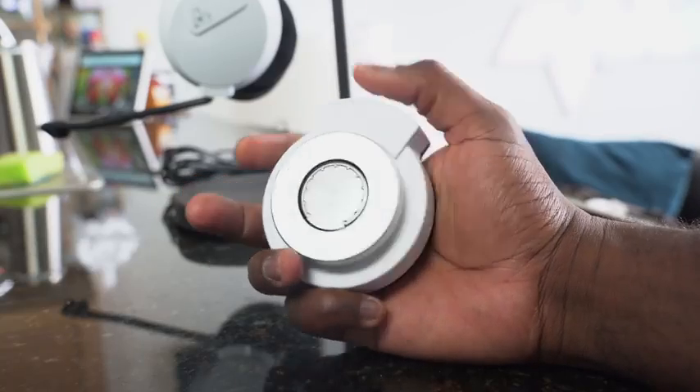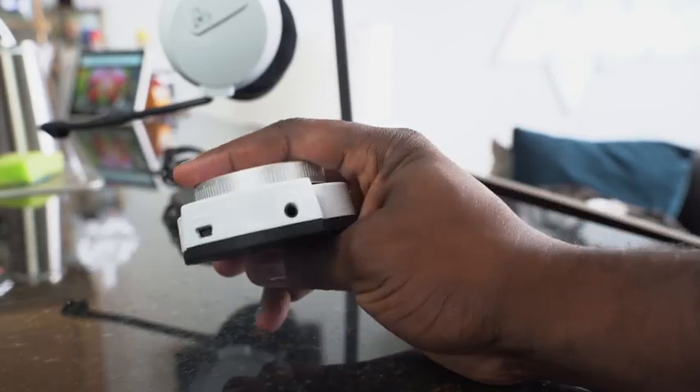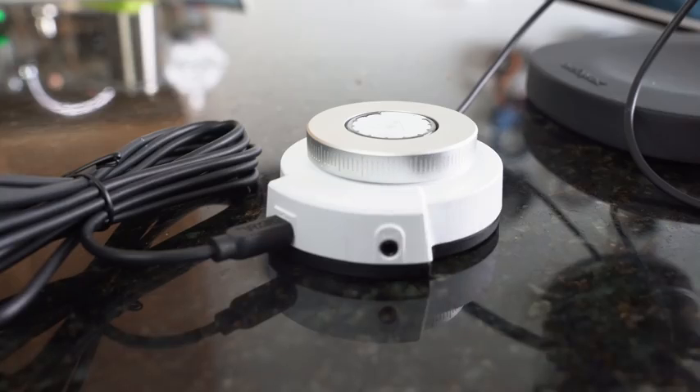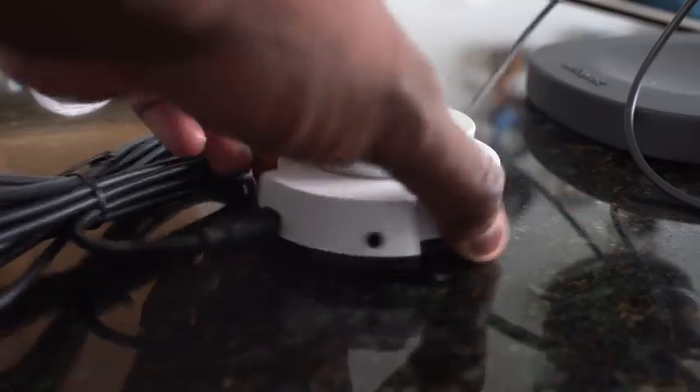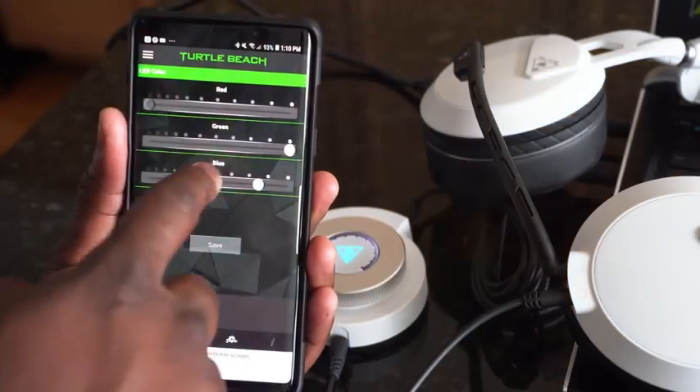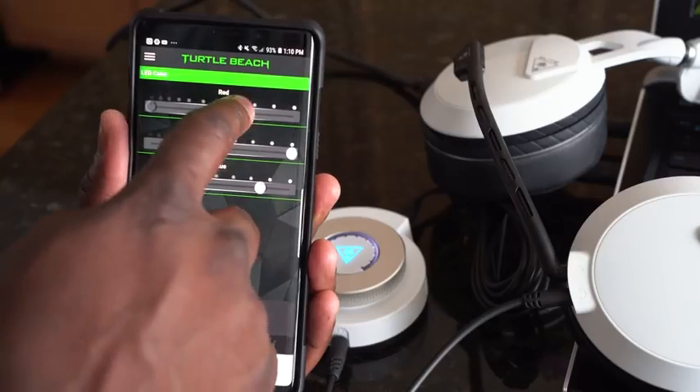This is their top tier headset and there are a lot of things about it that have me quite fired up. First, let's talk about the Super Amp before we get to the main headset. The Super Amp is pretty unique in that it connects via USB — it uses mini USB, not micro USB. It also has Bluetooth capabilities so you can pair it to your smartphone.